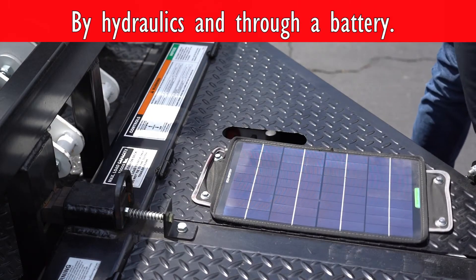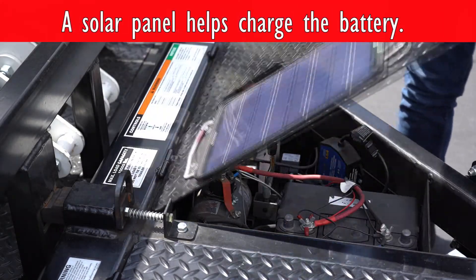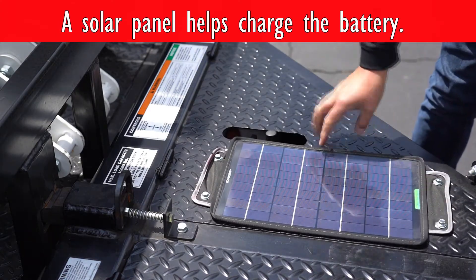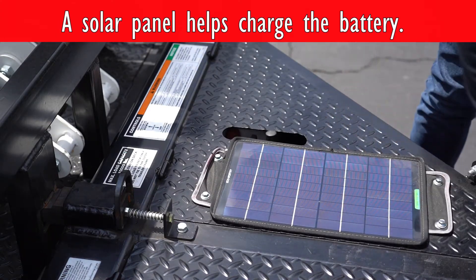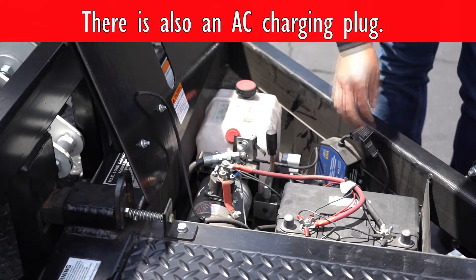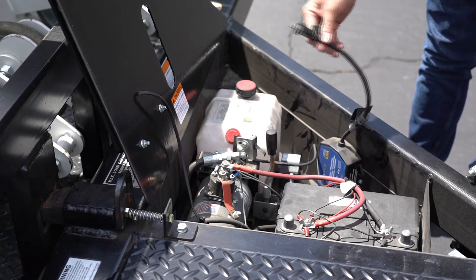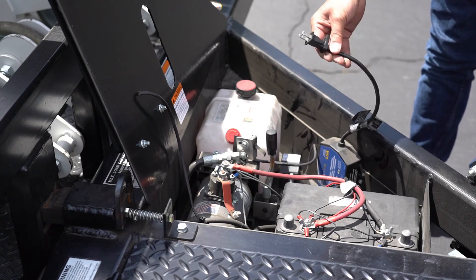The Meridian trailer is powered by hydraulic and through a battery. On top of the control compartment lid, we have a trickle charge solar panel, which keeps the charge on the battery. If storing the trailer out of the sun for extended periods of time, there's also a standard plug that you can plug into any outlet for a charge.